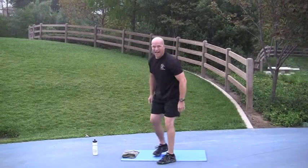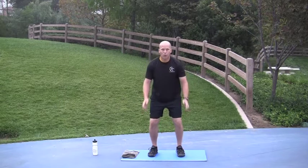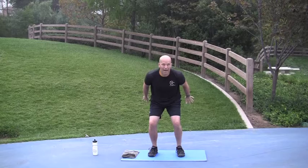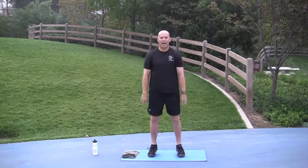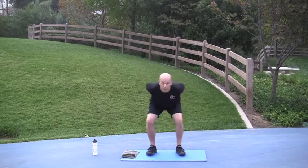On your feet — max jumps are next. You're going to have your feet about shoulder width apart. Take a quick dip, arms go back, and then jump as high as you can. Reach for the sky. The idea is somewhat like you're blocking a shot in volleyball or trying to rebound in basketball. Go. Done. Nice job.